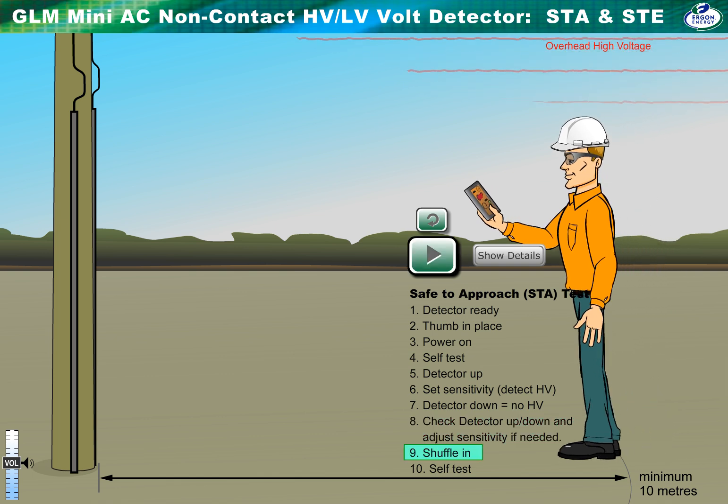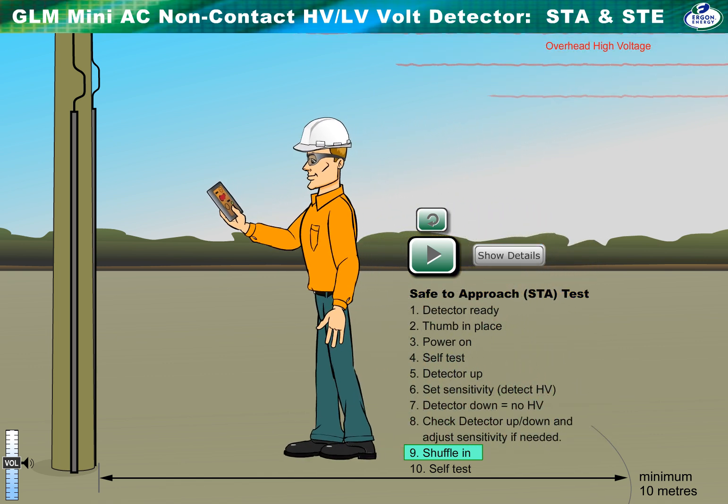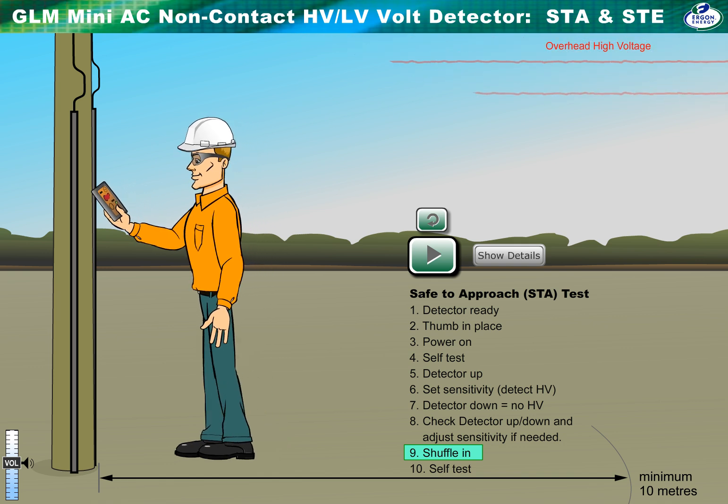Holding the detector in front, away from your body, with your thumb in place, slowly shuffle walk towards the asset. If the detector senses voltage, stop, then slowly shuffle away from the asset, then report.